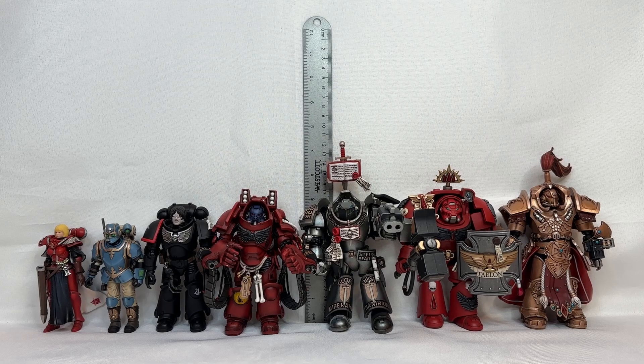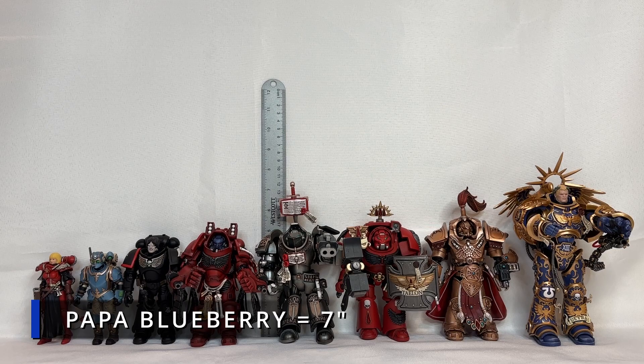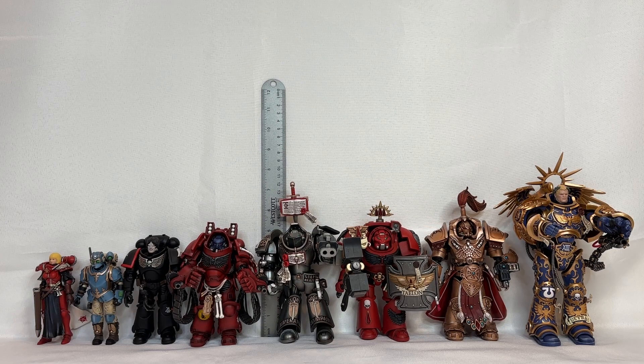Speaking of the Emperor's gene-seed, this particular quote-unquote generic transhuman is the tallest one of all these action figures. Who am I talking about? The biggest blueberry of them all — Roboute Guilliman. He stands in at a very robust seven inches tall, so he stands three inches taller than the regular Sister of Battle, and you can see the enormous size difference once you zoom out.